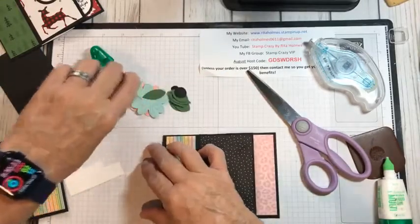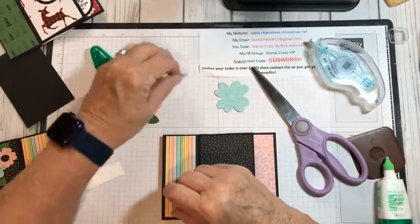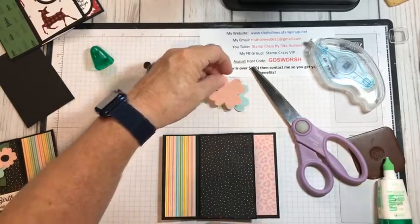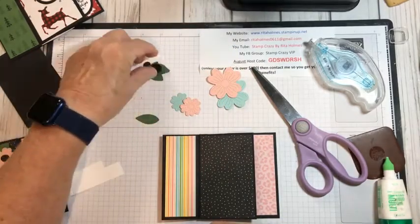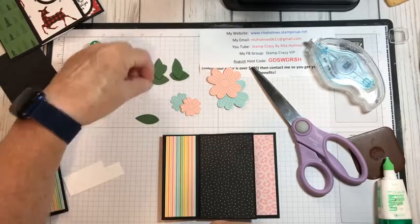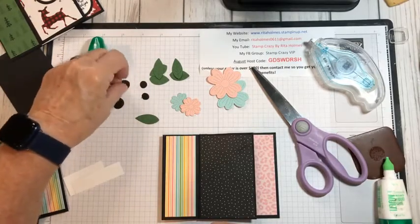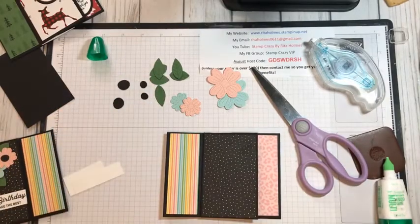I've already die-cut all of my pieces. I have a big blue flower — that's Coastal Cabana — and a small one. This one is Blushing Bride — I put Flirty Flamingo on my directions, which I apologize for. I have a big one and a small one. Then I have six leaves, three for each set. And I have two small circles and two large circles for the insides of my card, done in black to tie the black in with the colors.